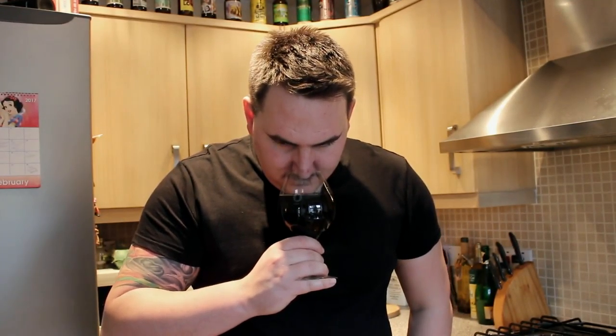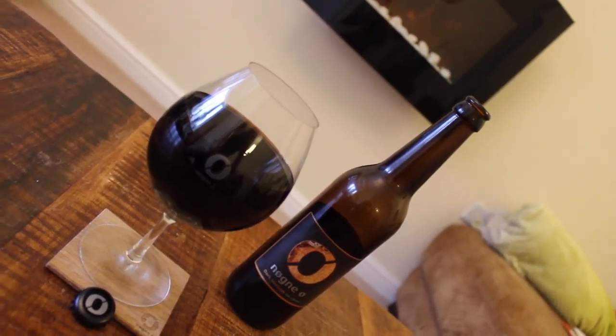Right then, let's go with it on the nose. On the nose it's like Christmas pudding — a lot of dark fruits, dark roasted raisins, plums, but also a lot of whiskey as well. The whiskey really, really comes through on it.